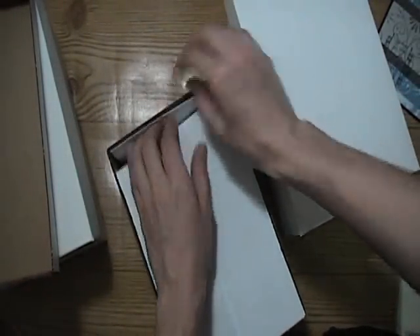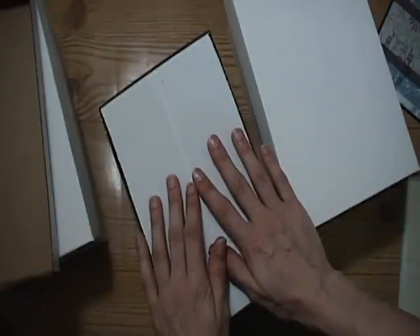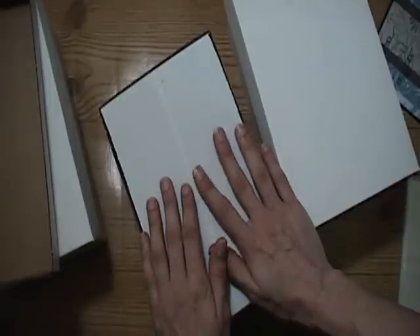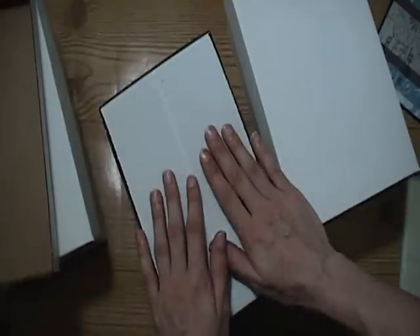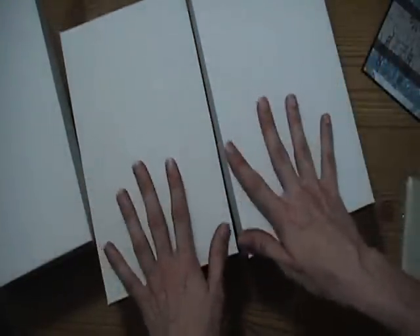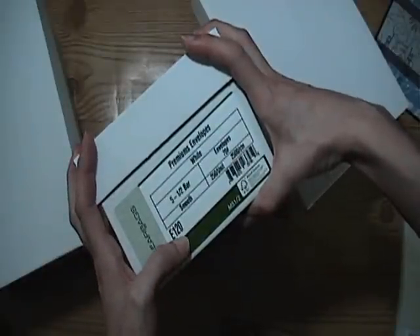I think they're a great buy. This is my first time ordering from them. I ordered very late Friday night, or very early Saturday morning, and I got my order the Wednesday after. Really fast shipping. And they packaged everything really well. The item number is E120, so you can just search for that and find these envelopes. They're a good buy if you're wanting to buy a whole bunch.